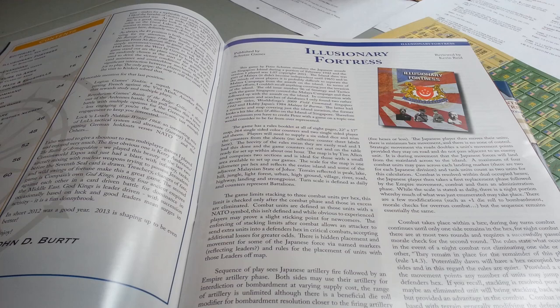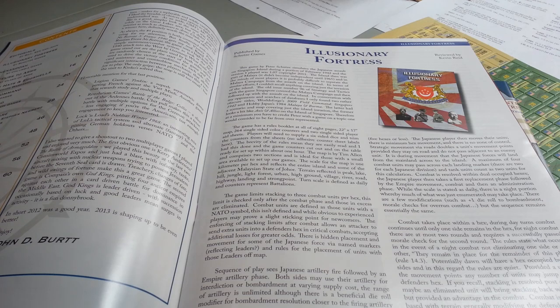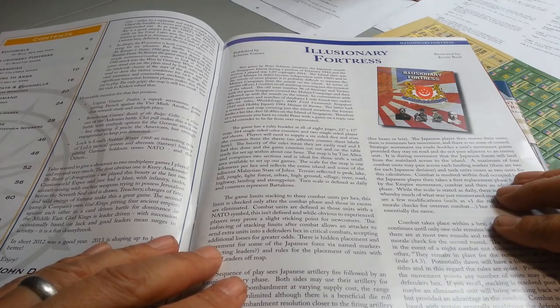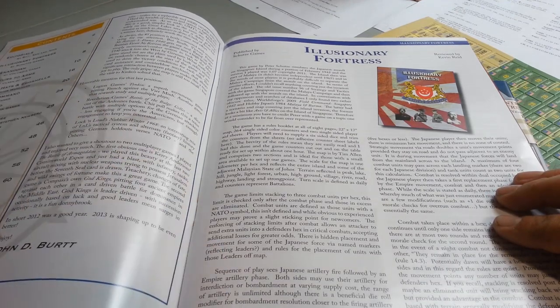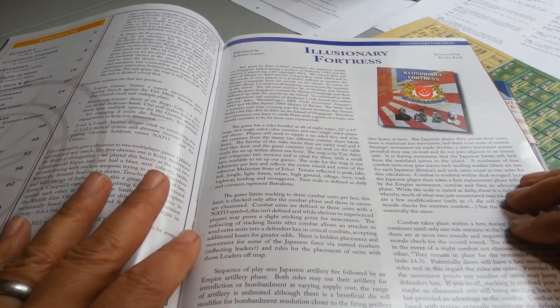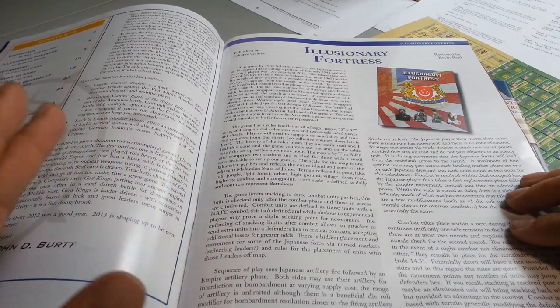As historical war gamers, are we looking at traditional hex encounter games? Are we looking at strictly card-driven games? Are we looking at introductory war gaming and historical war gaming? There are other categories as well — games that are more than Axis and Allies but less than a full historical war game, presenting a relatively historically accurate view of a particular scenario.